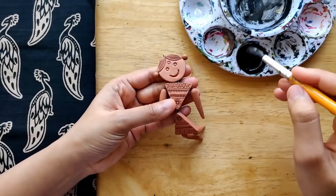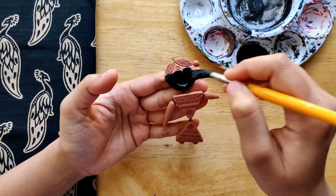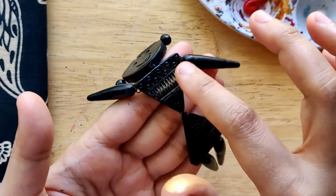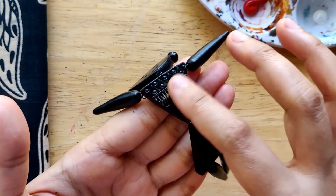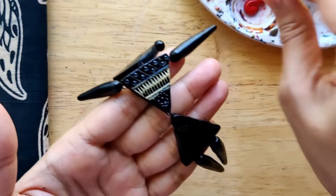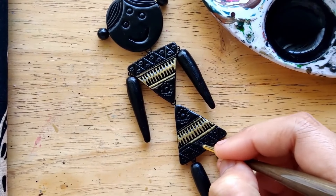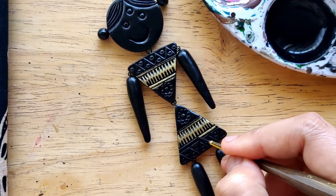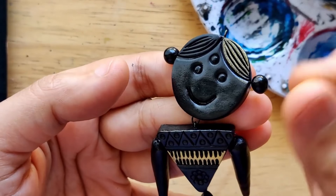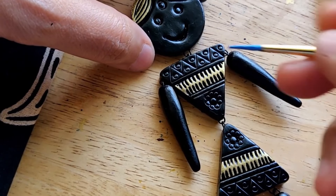We start off with a diluted coat of black all over the piece — front, back, everywhere. Now that it's dried, a couple of highlights using gold — undiluted thick gold paint that I'm just dabbing. I'm using a little bit of black paint to cover up whatever has seeped outside. I'll do the same for the hair part as well. That was undiluted thick gold paint.